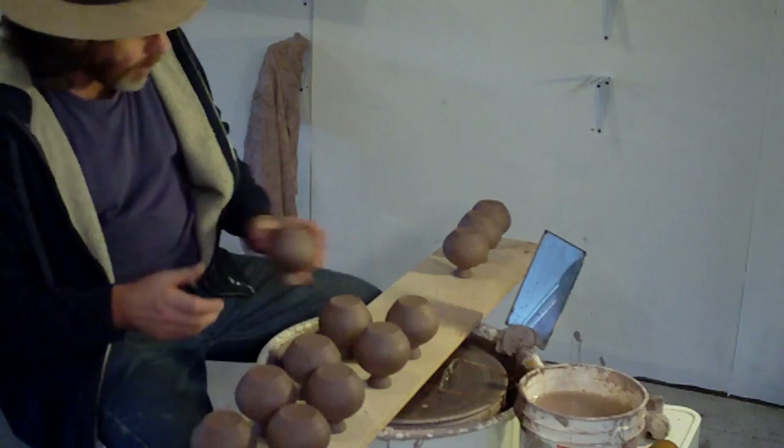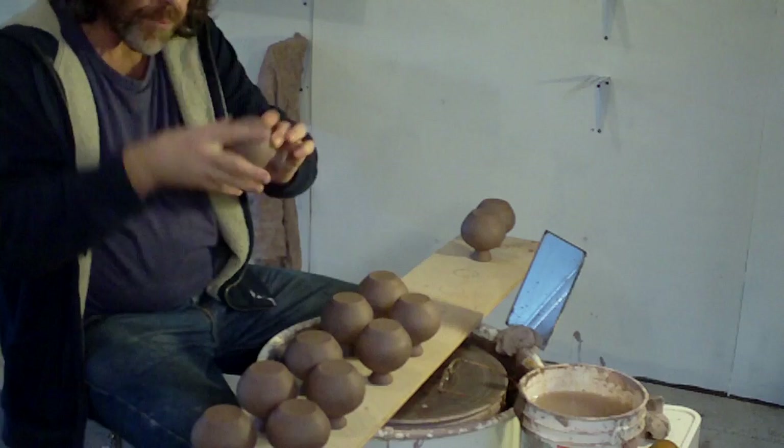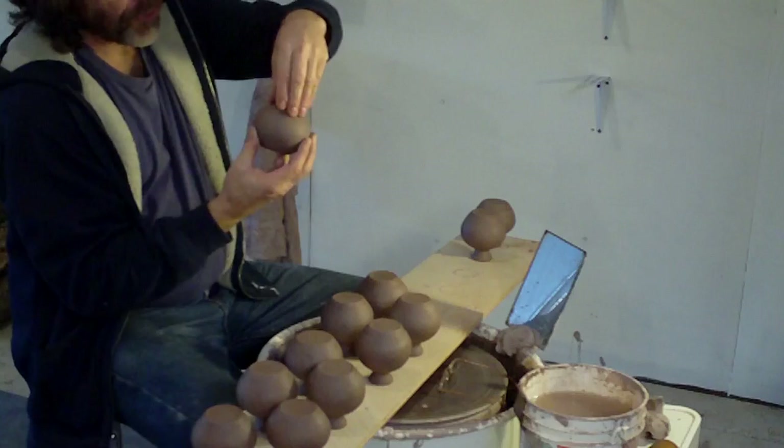You'll notice that these bottle vases here are upside down. You may think, why has he got them upside down? Well, of course, as a pot dries you need to turn it the other way up so the bottom also dries equally. Otherwise you get a hard top and a soft bottom.